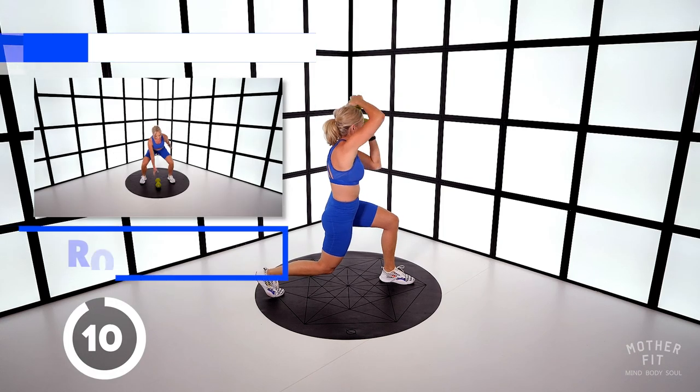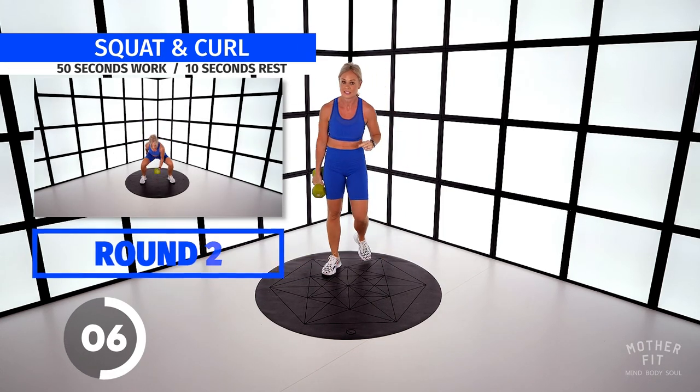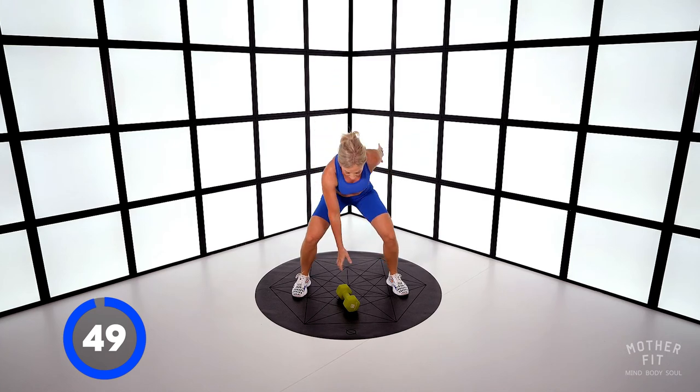Three, two, one — stand. Okay, one more round. Are you ready for squat and bicep curls? In three, in two, let's go.